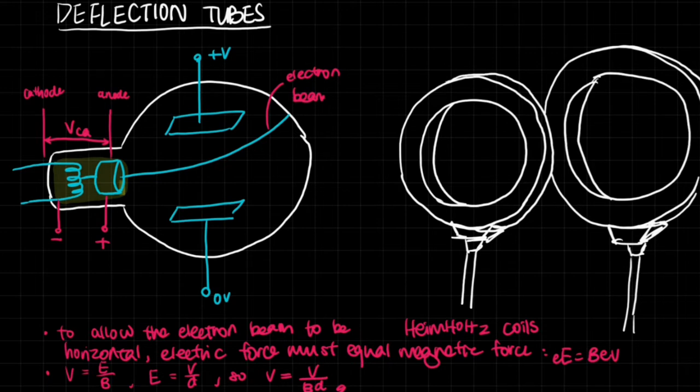A good example of this would be using deflection tubes. This is a continuation of my previous video, which covered what happens when a charge moves through a magnetic field, so you can go check that one out first.